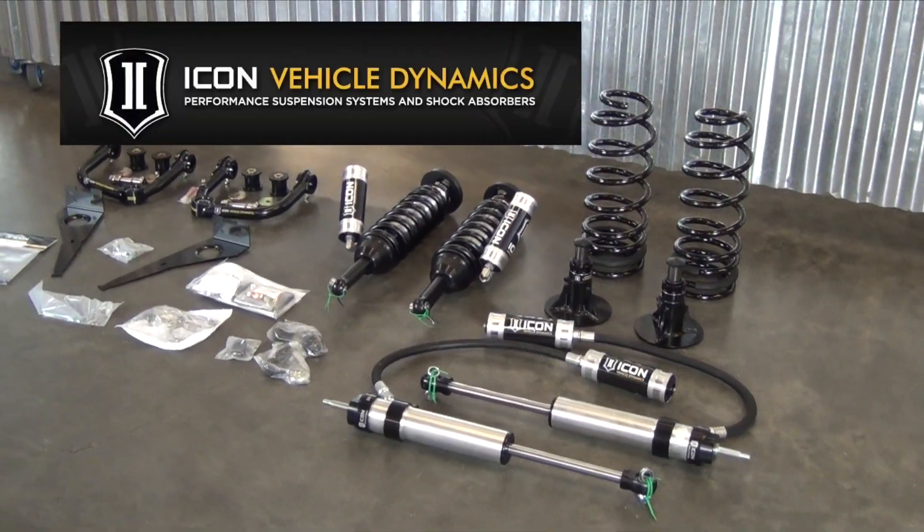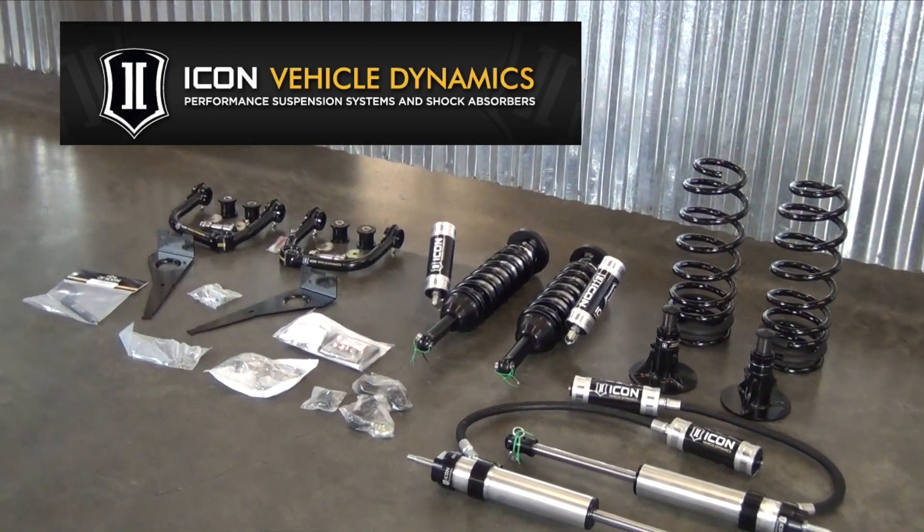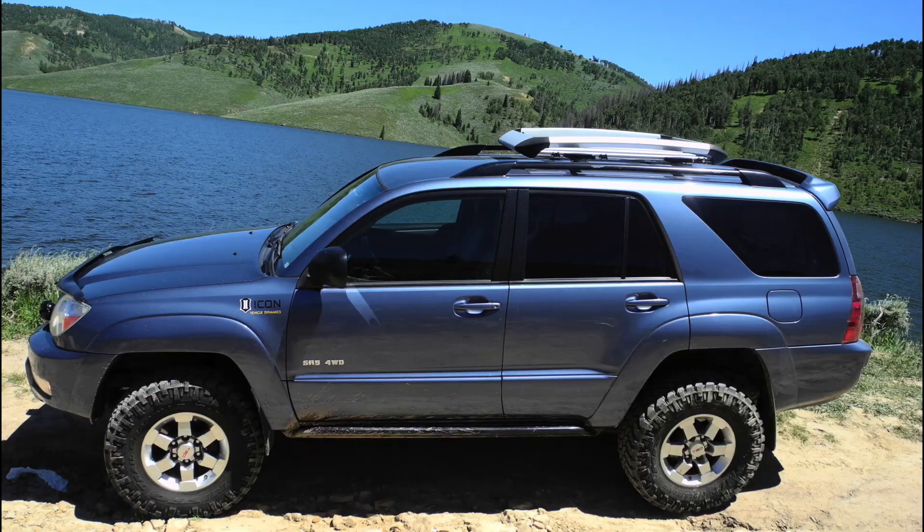In today's presentation, we'll be showing how to install an Icon Vehicle Dynamics Stage 5 Suspension System on a 2005 Toyota 4Runner.